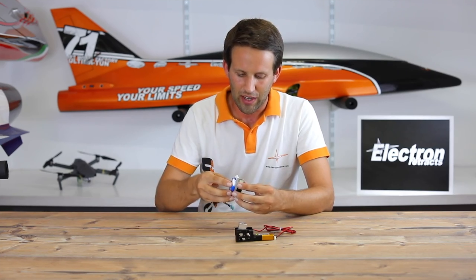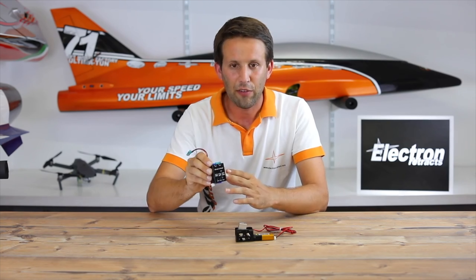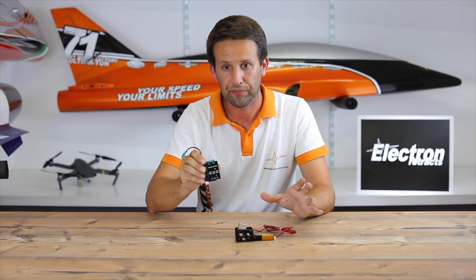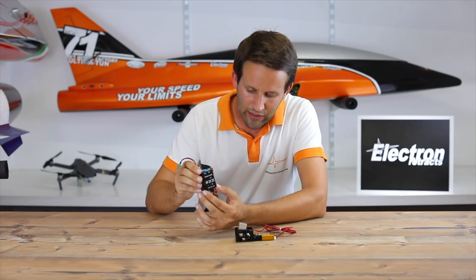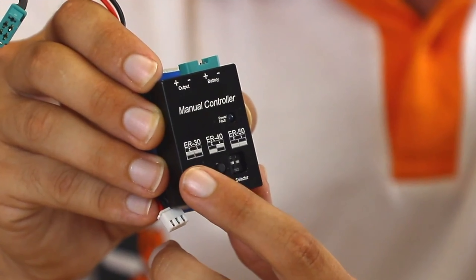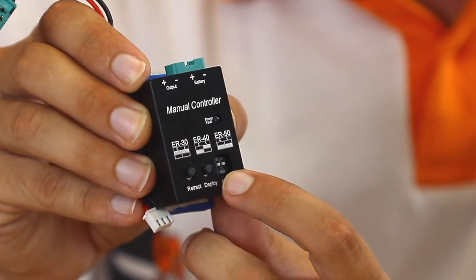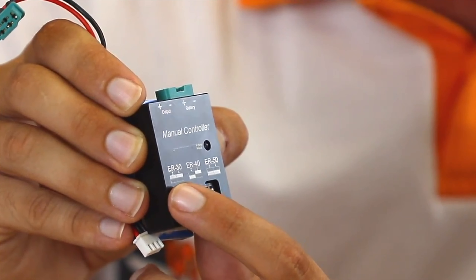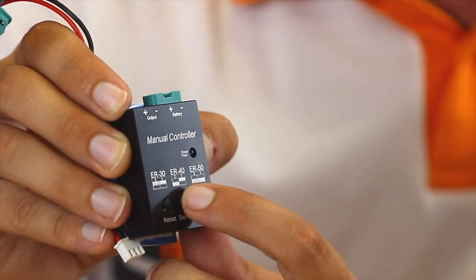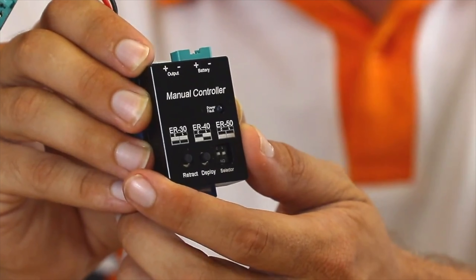As standard, the manual controller comes set at the factory for the smallest retract, the ER30. You can check that because on the actual controller itself you have three diagrams for these little two switches. Depending on which retract you have — be it the 30, the 40, or the 50 — it tells you which position those switches need to be in for that retract.